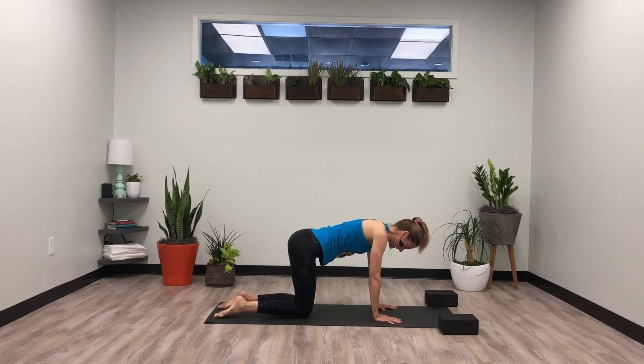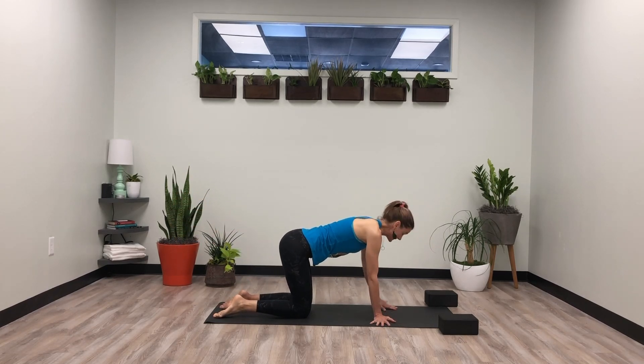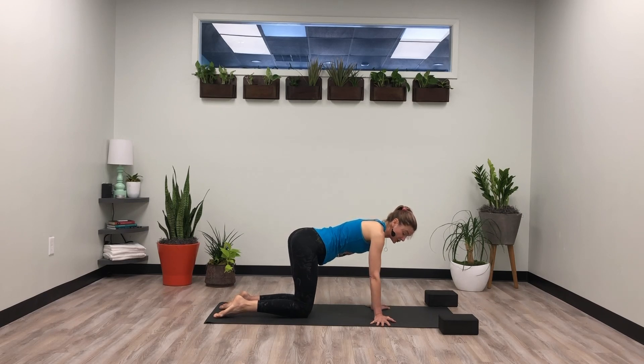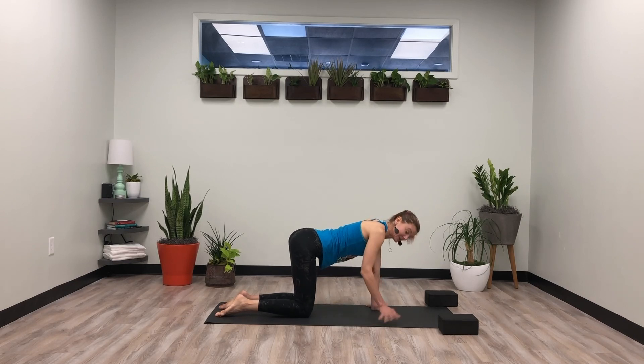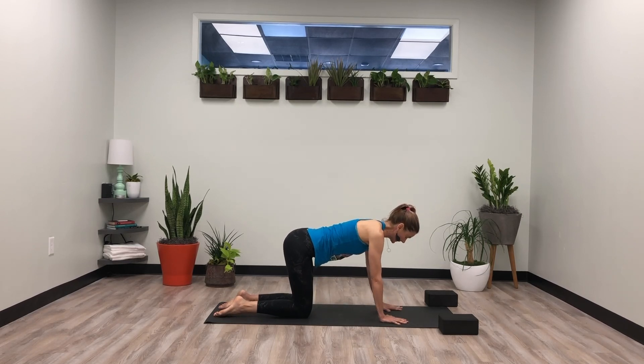Bring the knee down. Try the wrist — three o'clock and nine o'clock — just stretching out the wrist. Start to take the shoulders over the fingertips, rocking side to side. And then back to twelve o'clock, starting with the left leg — left leg goes out long behind you. Find that scoop of the belly so we're not dumping in the wrist.